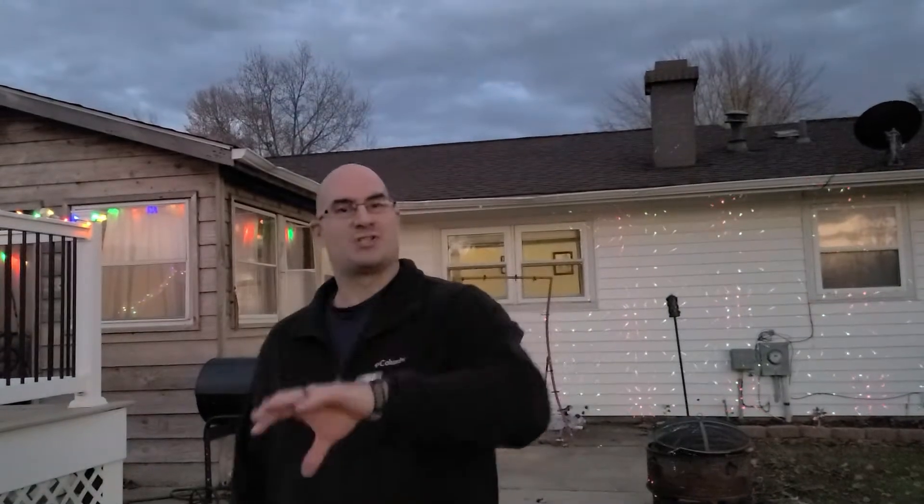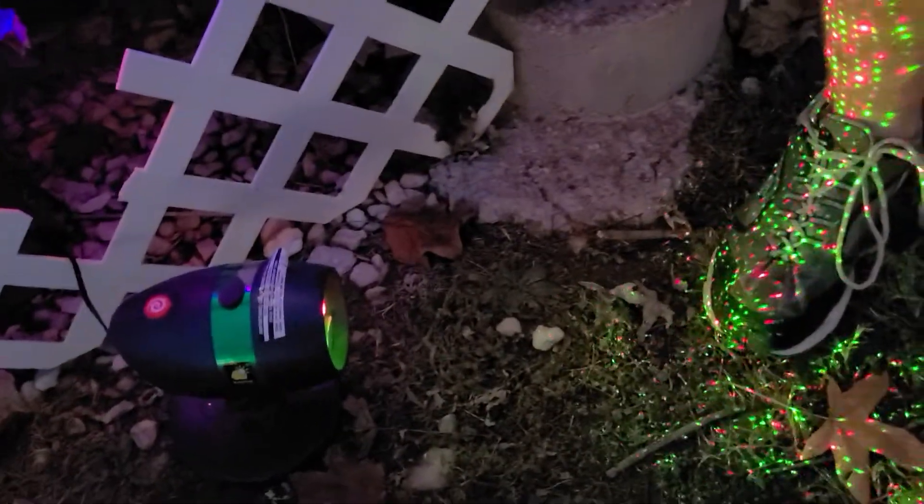Hey everybody, Brett here with Double Shots. Sorry if you can't hear me that well — I am doing a video outside. This is part two to that star shower right down here. I actually just have it plugged in right here where I would normally have my pool filter hooked up, and I'm actually blocking the view a little bit.